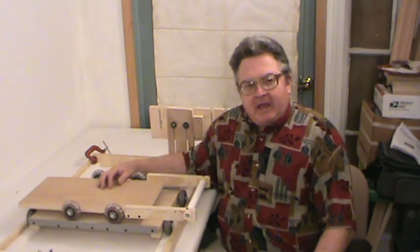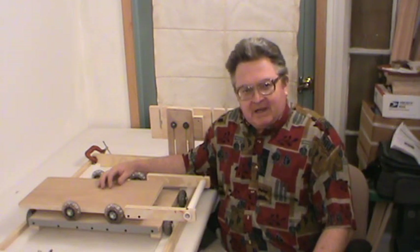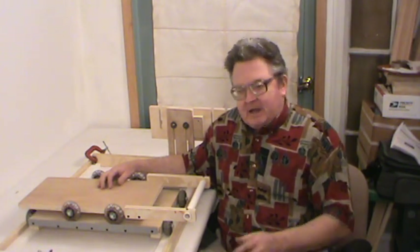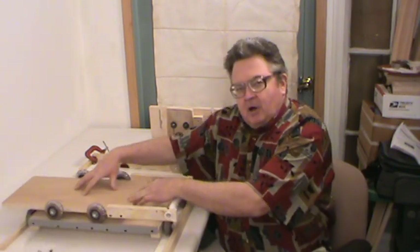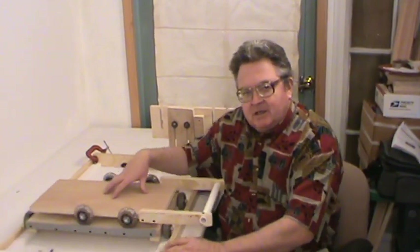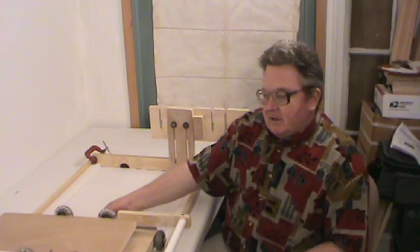I want to show you the carriages that I provide, or that you can build yourself if you purchase a plan set. They're really quite simple, but you want them to operate smoothly and efficiently. There's a lower carriage and a top carriage. The top carriage moves on the bottom carriage; the bottom carriage moves along the tracks. As you can see, it really moves quite smoothly and freely.